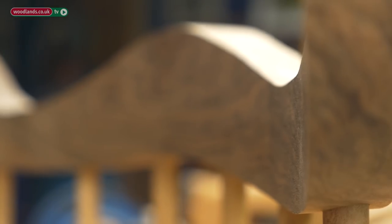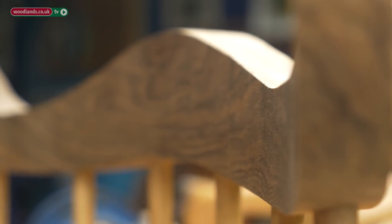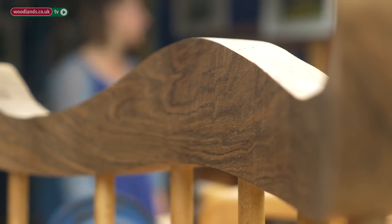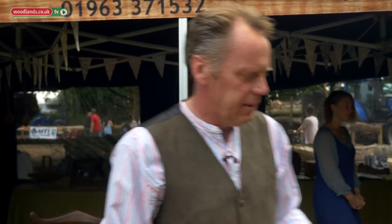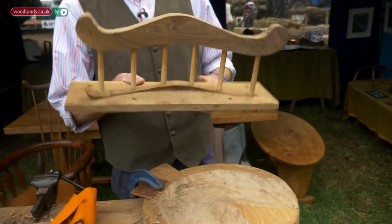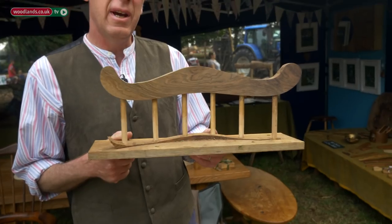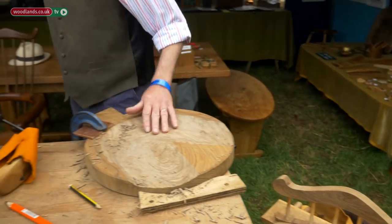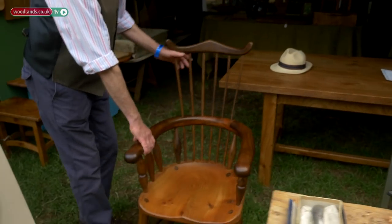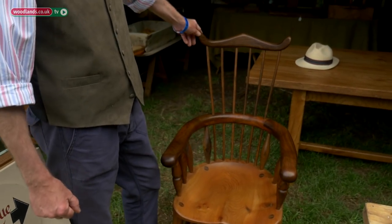This is what's called a goldsmith's chair, and it has spindles that come out through the arm up to the comb at the top. This is what's known as the comb, and that's the last piece to go on the chair.